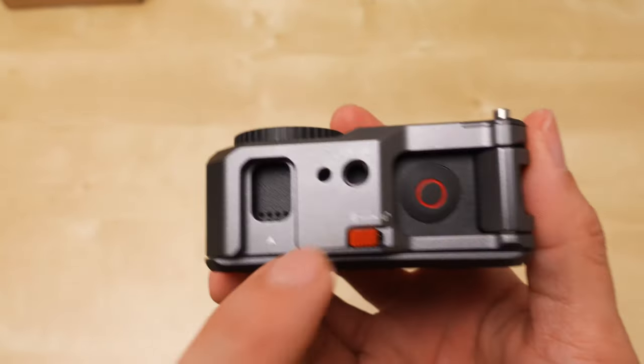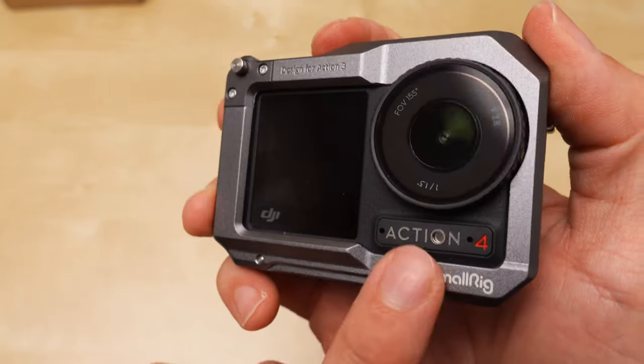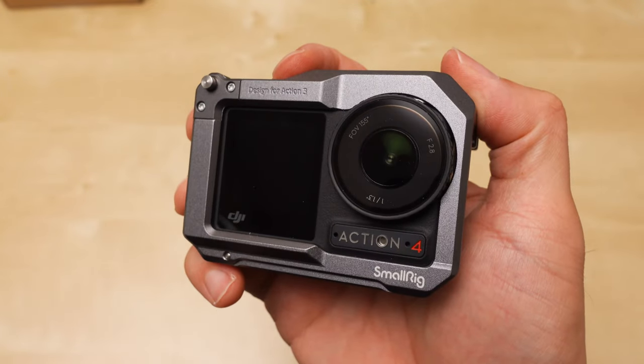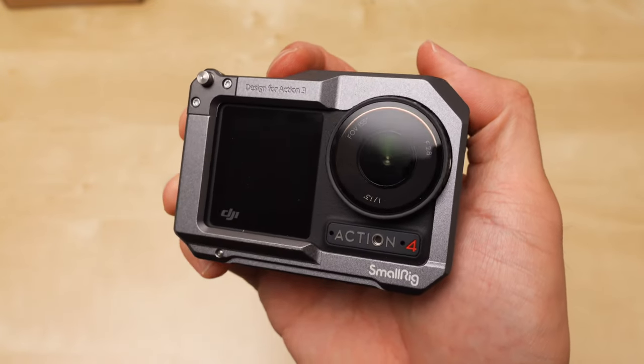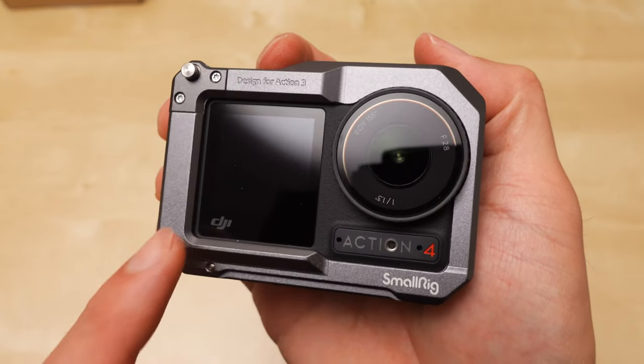There's another 1/4-20 on the top — that is awesome. Quarter-20 on the top, bottom, and the side. SmallRig, you hit it out of the park. This is a great cage for the Action 3 and the Action 4. Highly recommended.